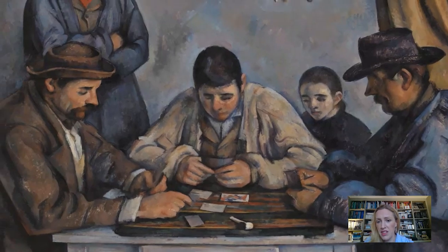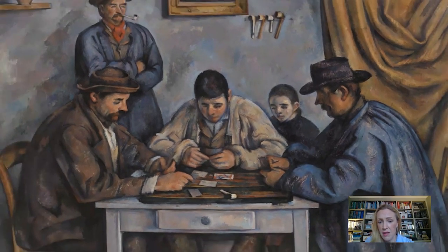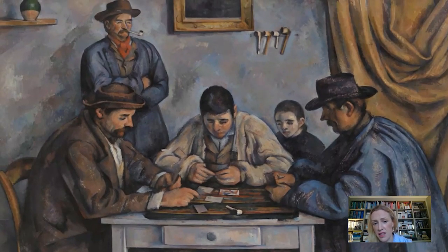We can imagine then that the other people around the table — these men in blue in particular — were other labourers on the estate. It's quite typical for farm labourers of the 1800s and early 20th century to wear these kinds of outfits in France.